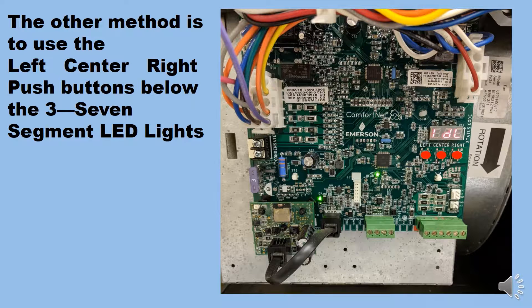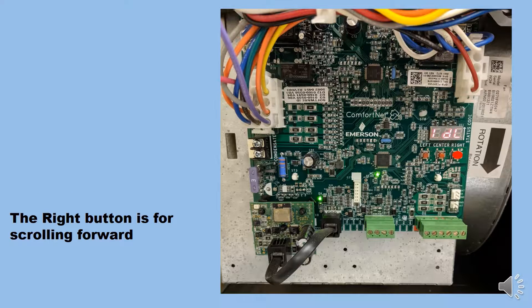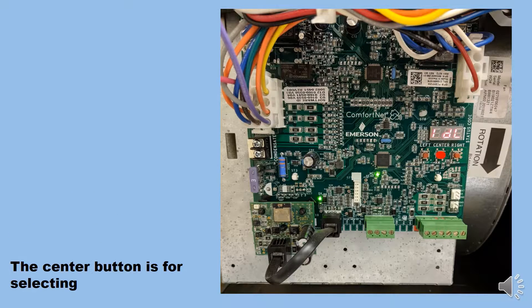The other method is to use the left, center, and right push buttons below the three seven-segment LED lights. The left button is for scrolling backwards, the right button is for scrolling forward, and the center button is for selecting.